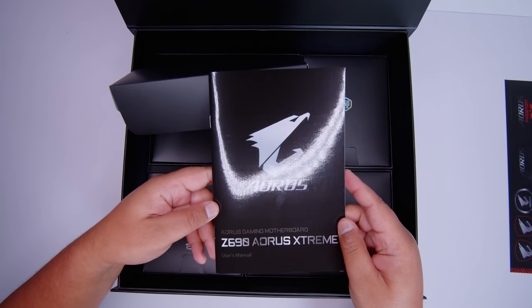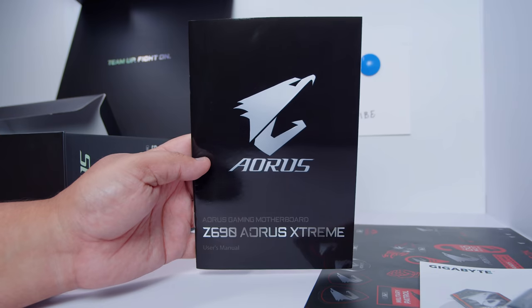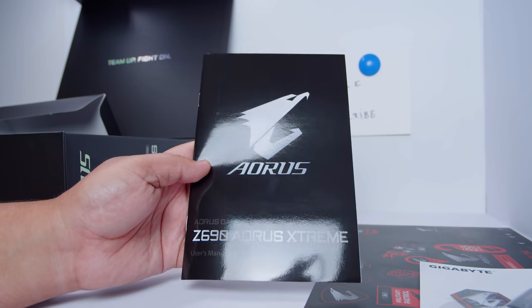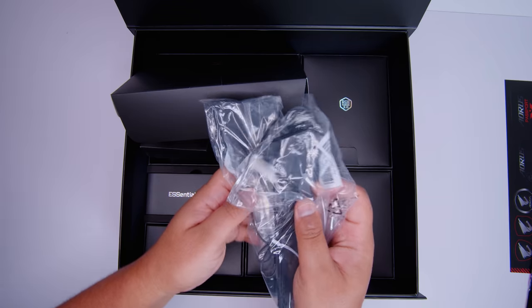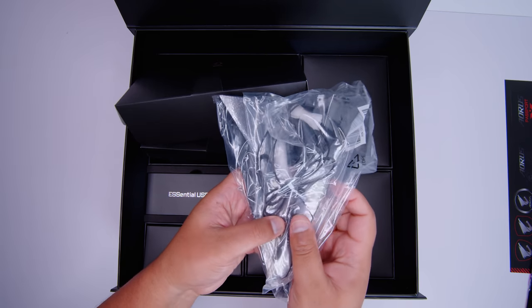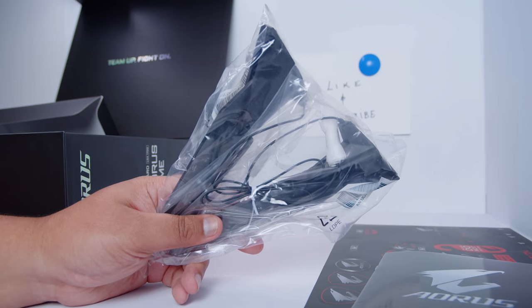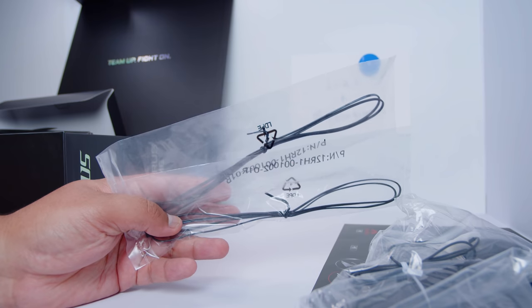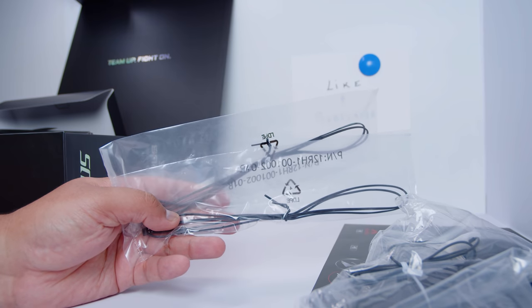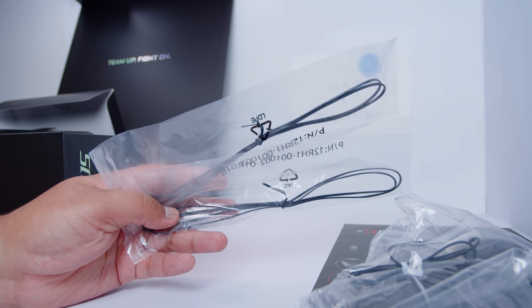There's also the user manual, which will basically walk you through the BIOS, what everything is on the board, and how to get up and running. We've got the antennas for the built-in Wi-Fi 6E and Bluetooth as well — there's two separate antennas. There's also some thermal probes that you can use to detect the temperature at certain parts of your case and system. These are pretty handy for overclocking.